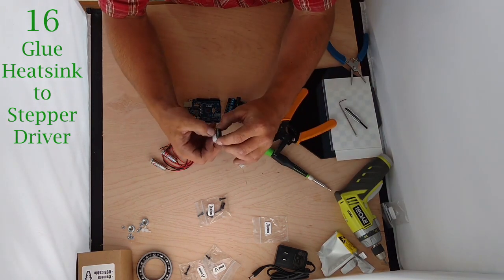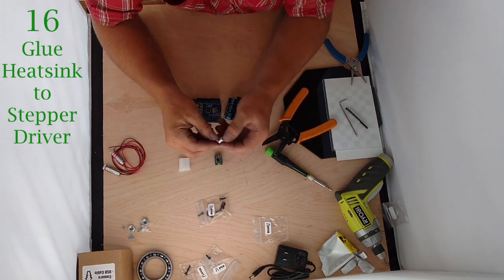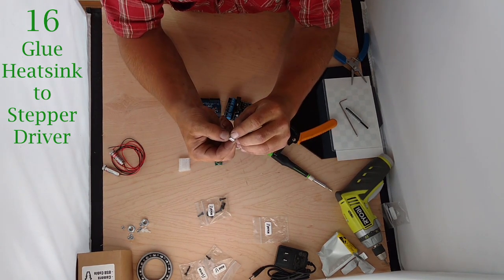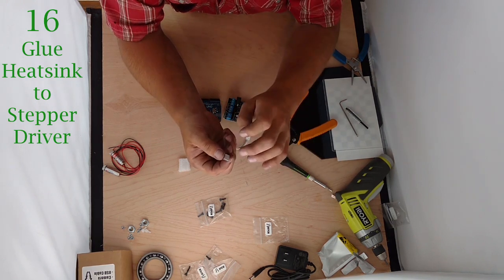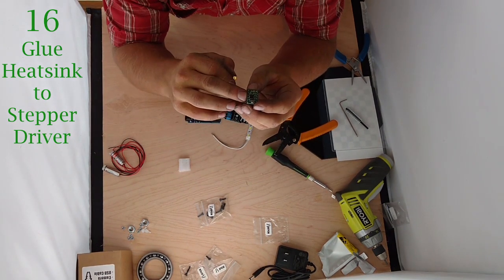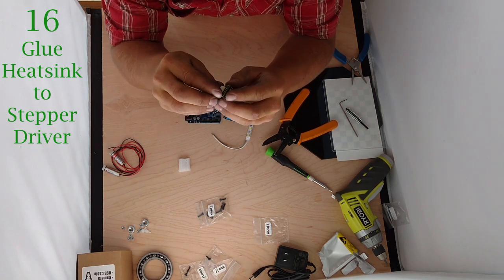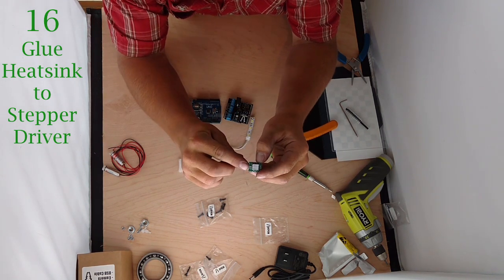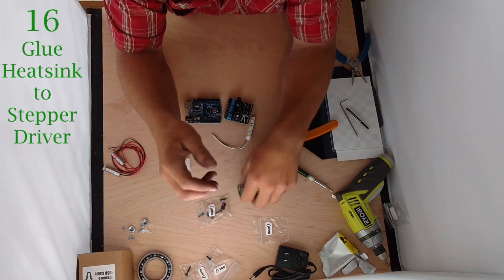This is the driver. Take this and the custom shield — it comes with a small heat sink with a little adhesive back. You can see the 3M branding. Peel back the adhesive — it's pretty sticky. You can see the small black integrated circuit in the center — that's where we're trying to put this on. Try to stick that in the center of that black chip, but make sure it doesn't cover that potentiometer there, because we will have to adjust that later. Press it on and firm it up — it'll be a little wiggly but it'll get better with time.